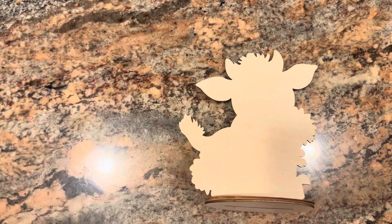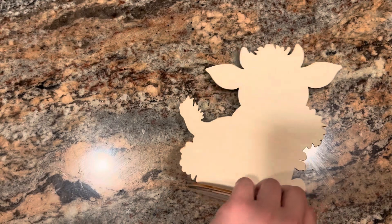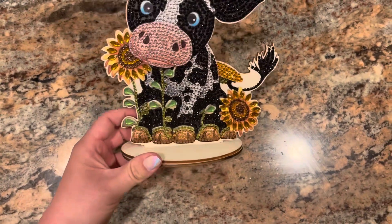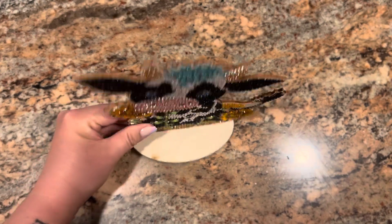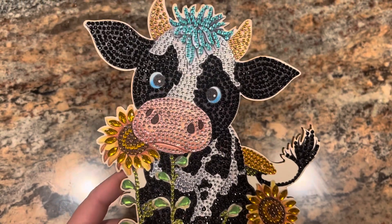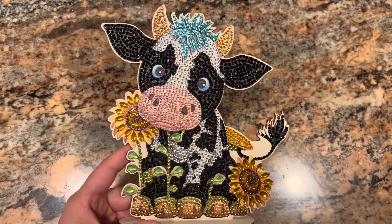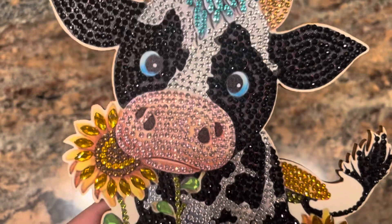First things first — both of these items are actually my first of their kind, I've never done one of these before. This is just a little centerpiece decoration and it is a little cow, so it stands up like so. It is just a little special drill canvas of a cow with some sunflowers, and I am loving it. It was super quick and easy to work up — plenty sticky, plenty of drills.